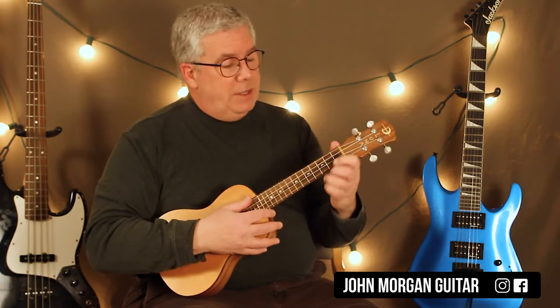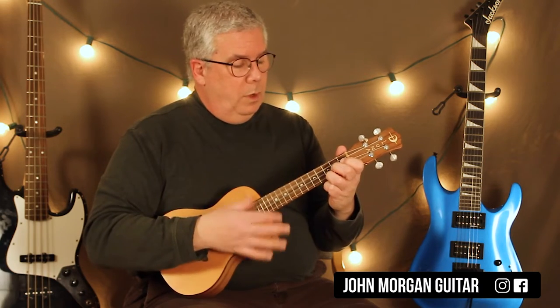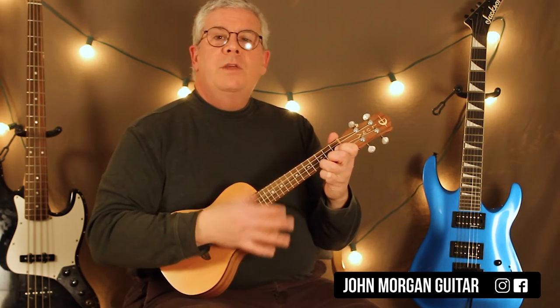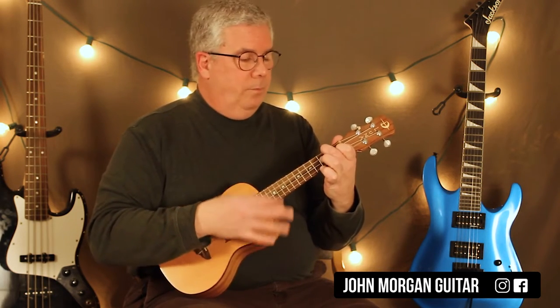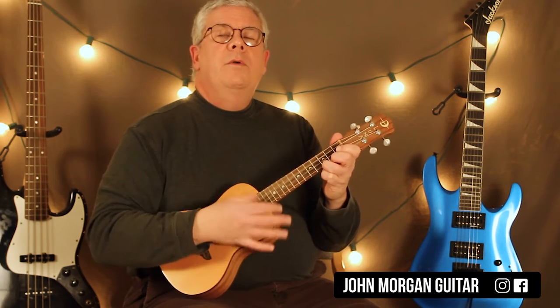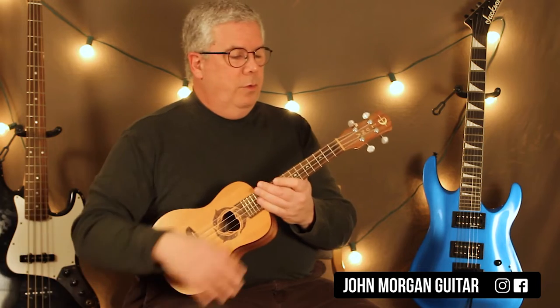We need a C chord to an F chord, G7, back to C. Then you start a little bit: C, F, G7, back to C. It just keeps repeating that all the way through.